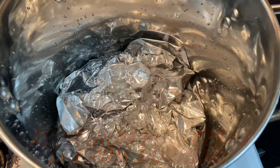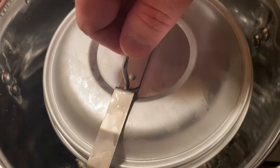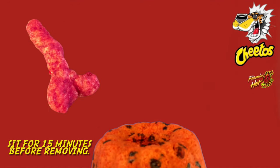Spoon that batter into your greased mold. Once that's done, place aluminum foil into your pot, pour in water and bring to a boil. Insert your mold gently. I steamed mine for four hours, but you could probably get yours done in two. When you finally pull it out, it should look like this.